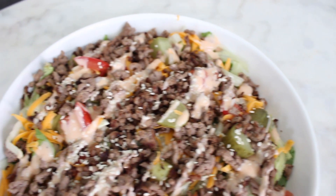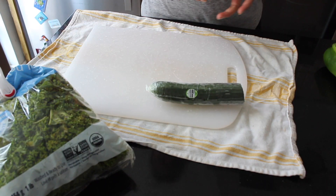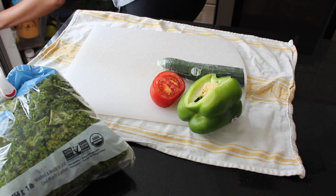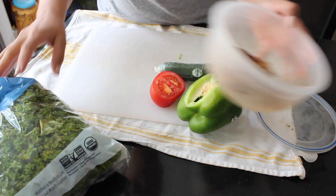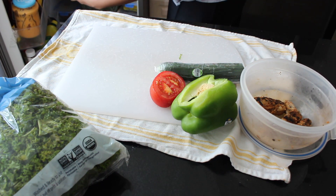This first salad is a kale chicken bacon honey mustard salad. Using a base of kale, I've got green pepper, a vine tomato, and some cucumber for my veggies. I had cooked some chicken breast — this has paprika and Montreal steak spice on it, cooked on my grill pan. I like to have my protein cooked ahead of time just for ease of use.